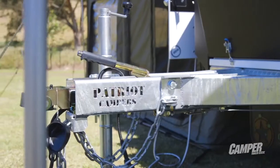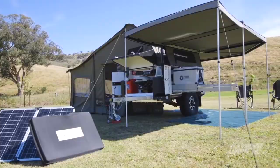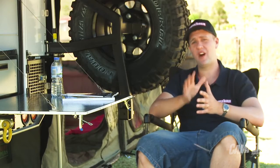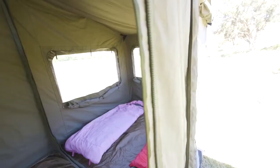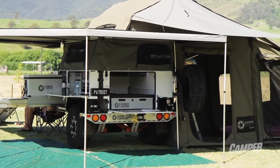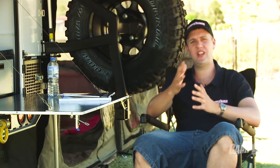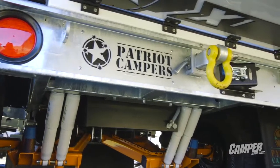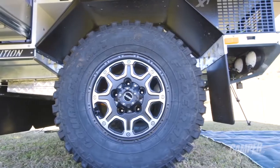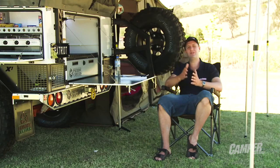This is the Patriot X1 Limited Edition soft floor. As you see it here, fully set up, it'll take you about 15 to 20 minutes to go to work. This camper has been well revised since last year — revisions include a wider chassis, which lowers the center of gravity and means you can take this camper pretty much anywhere. Patriot has well and truly moved away from rooftop tents with this camper — when you open it up, the soft floor section comes with it, so you don't need to zip it on.